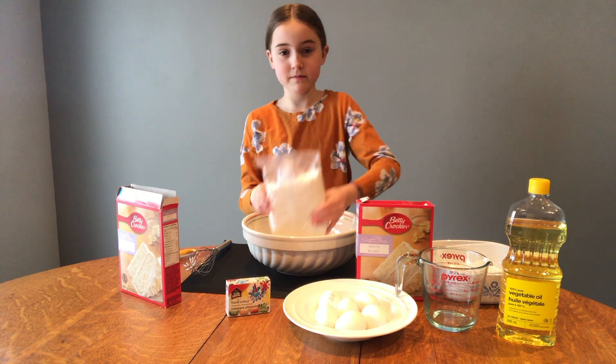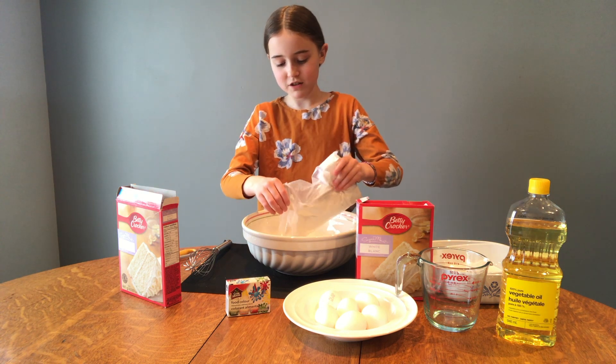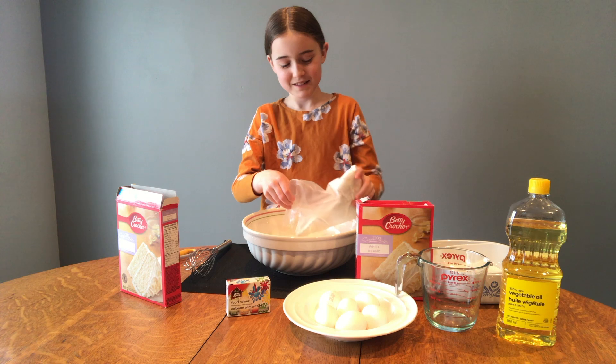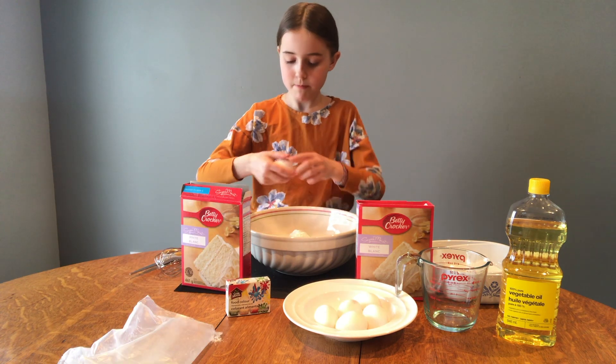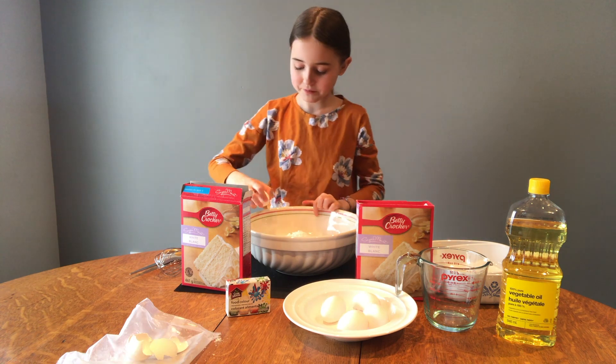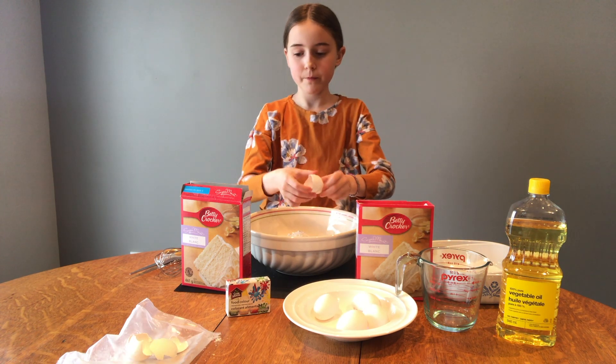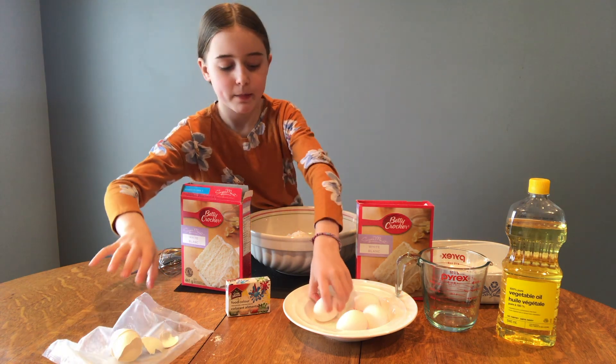Let's get whisking. It's going to be so good. It smells so good. Not the best at this. Two. Three.